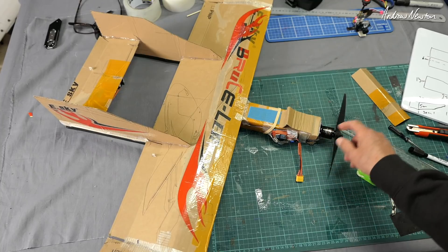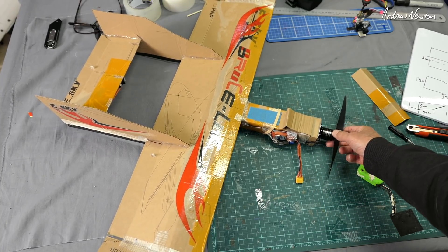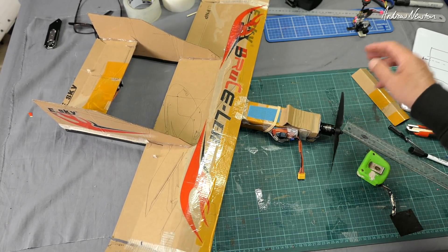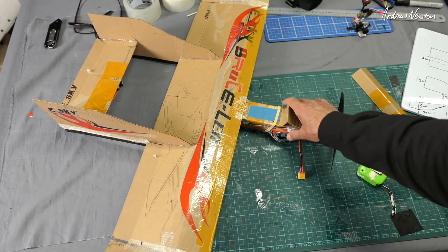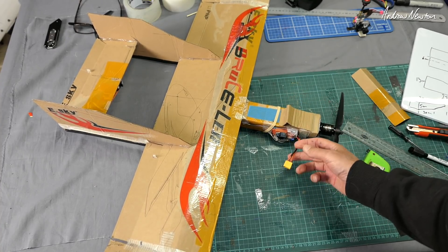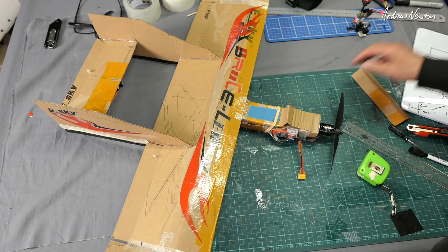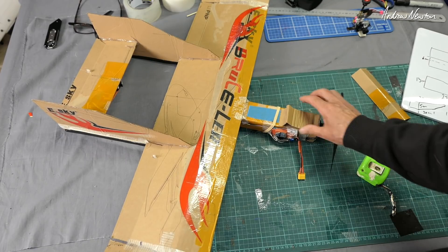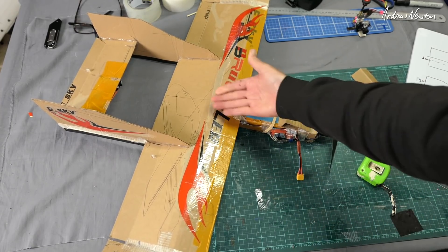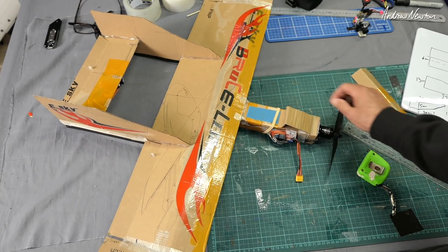The motor I'm using is from the Zod Dart XL — I swapped it in the field after a crash broke the prop adapter on the other motor. I have a 30 amp Plush ESC, which is about right; you probably only need 20 amps. There's a 1300 3S battery sitting on top, with a little piece of cardboard to give smoother airflow over the battery and to stop it sliding forward into the prop.